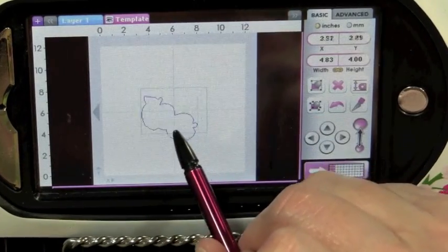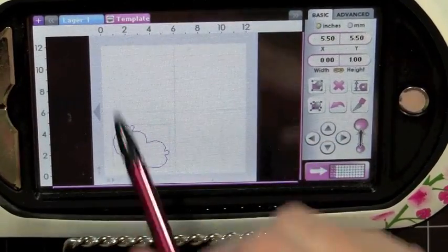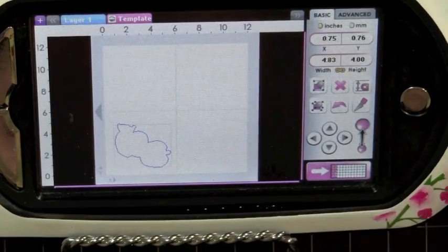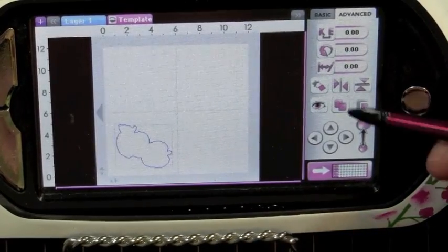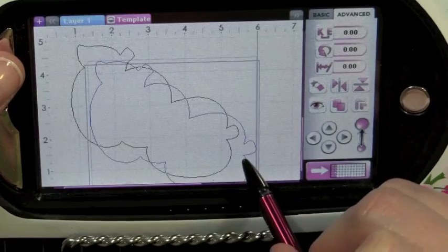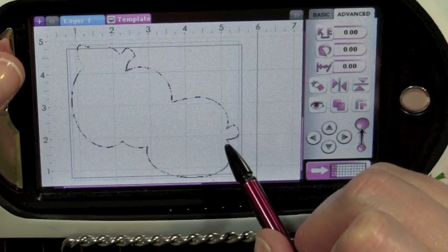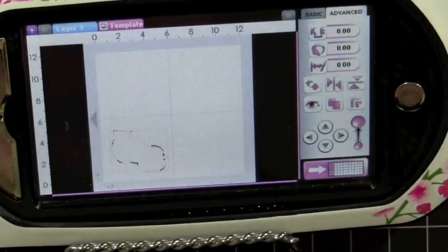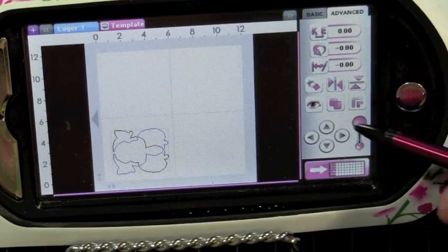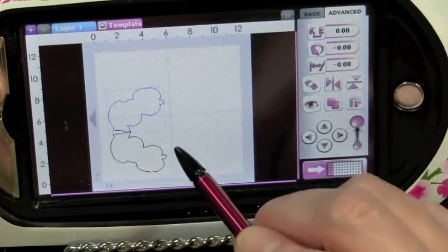I'm going to go ahead and move this right down to the bottom. I'm going to take my template and turn it off — you do that by selecting the little eyeball right here, and that will turn off your template so it's not distracting. So I'm just going to click on my apple, go to my advanced tab, and hit my copy button. I'll zoom in so you can see a little bit better, and I'm going to take my apple and lay it right on top of my original cut. Then I'll use my flip button — the one that flips it upside down — and use my directional keys to move my apple up just a little bit.